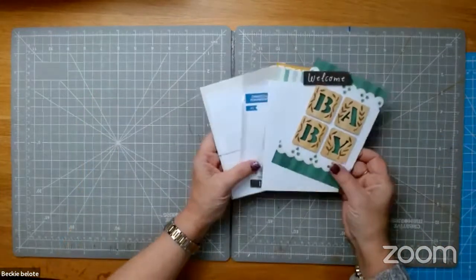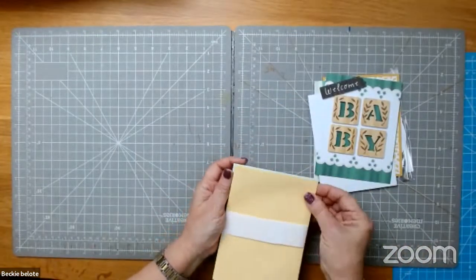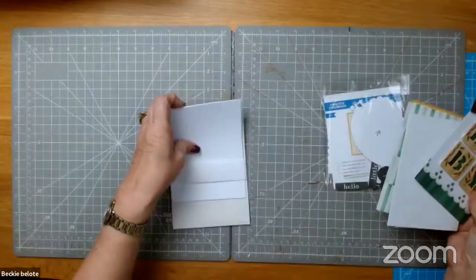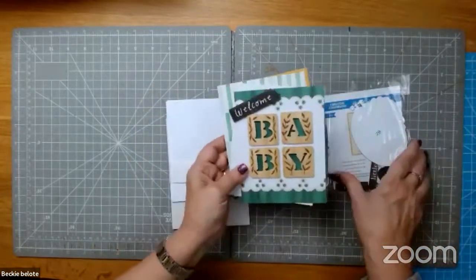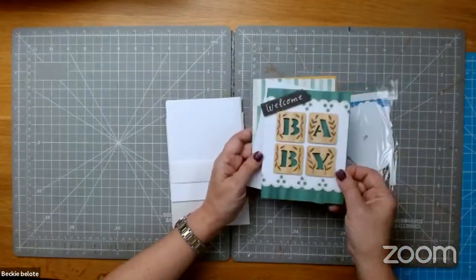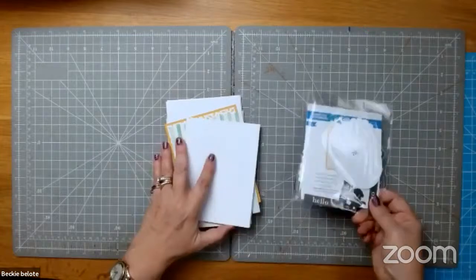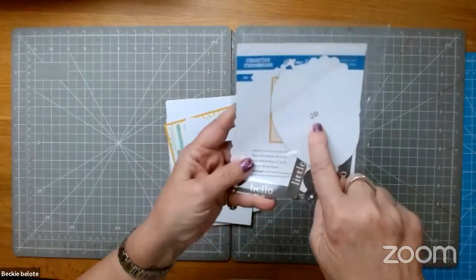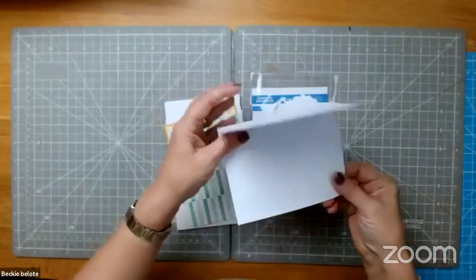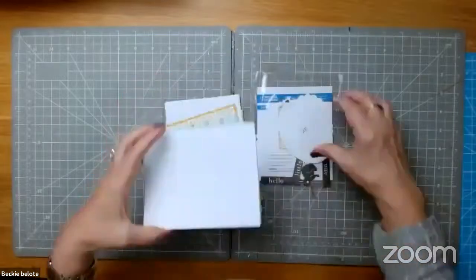We do have cards again — the little card trio. What's unique about this is they come with colored envelopes that match. They come with cardstock to build on and all the embellishments. I like these for cards, but I also like them for my scrapbooks. I'm going to show you how to incorporate this one today. They come with little idea sheets — you don't have to come up with your own ideas. They even tell you which piece goes down where.